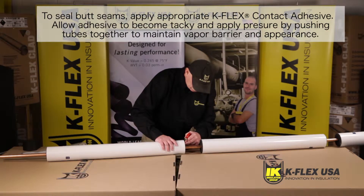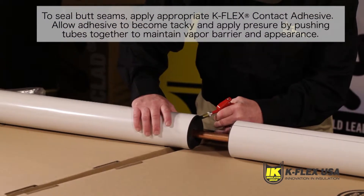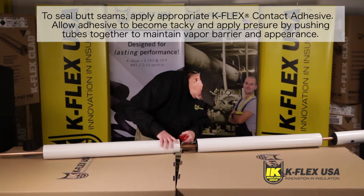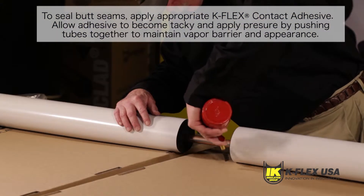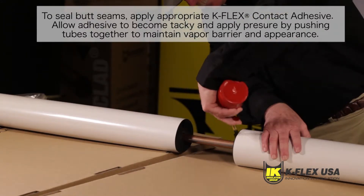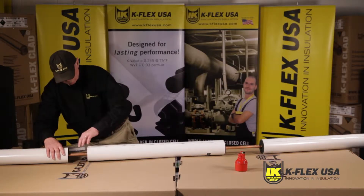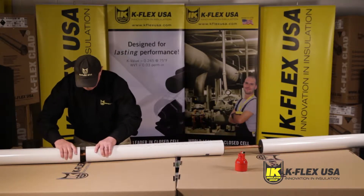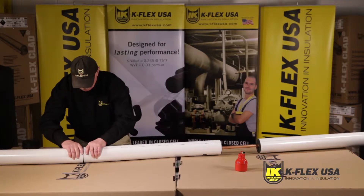When you are about to seal the butt seams, make sure you apply appropriate Kflex contact adhesive on the complete elastomeric surface perimeter on both ends of tubing. Allow for the adhesive to become tacky and apply pressure by pushing tubes together to maintain vapor barrier and appearance.